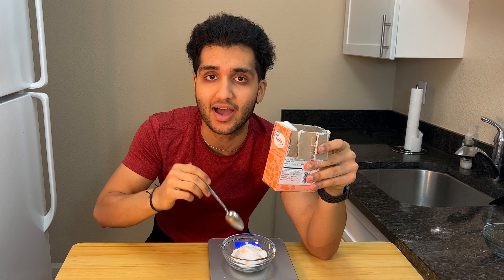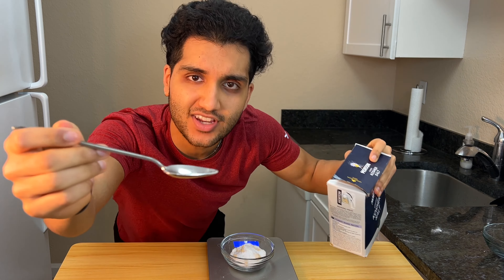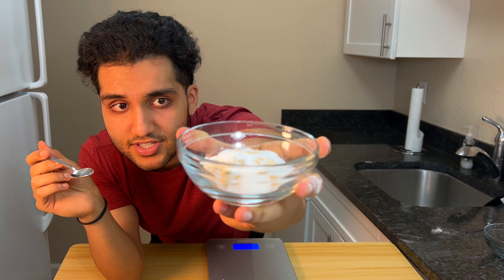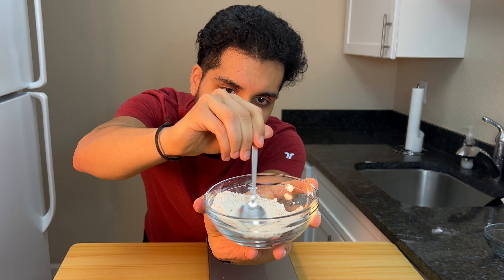I used this baking soda to clean my bathtub last night, and now I'm using it for this recipe — quite a versatile ingredient. And our last dry ingredient is a pinch of salt. Now take your powders and mix them up. The PB powder is clumpy, so just press down with the back of your spoon to get the clumps out.